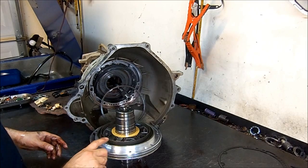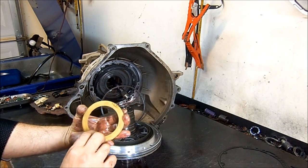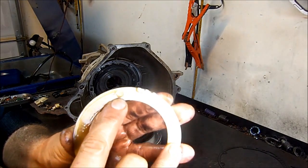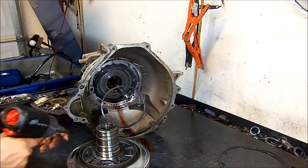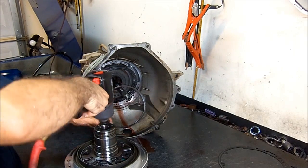That's the second clutch piston. This washer here is also selective — it's a number three. Put that to the side and go ahead and disassemble the pump.